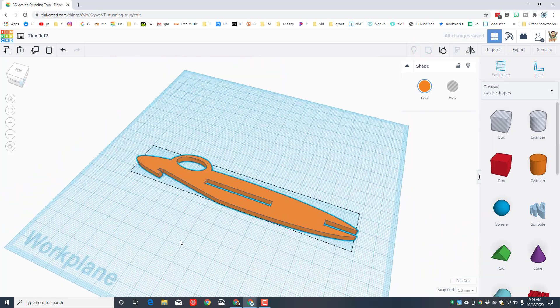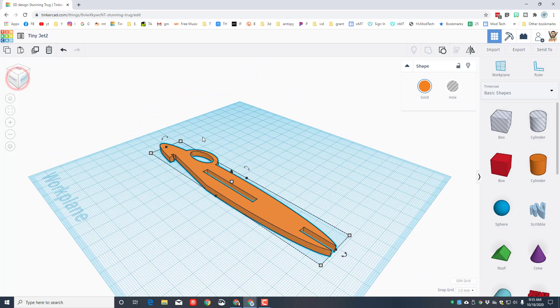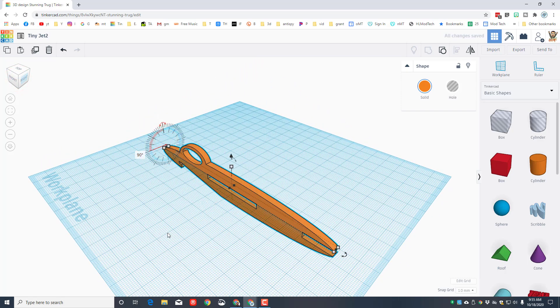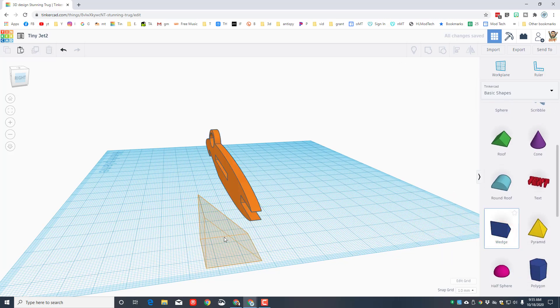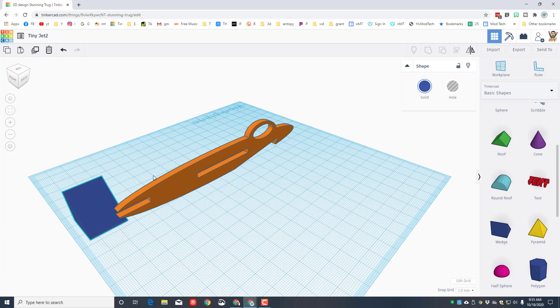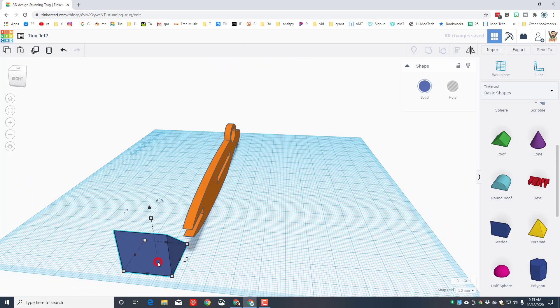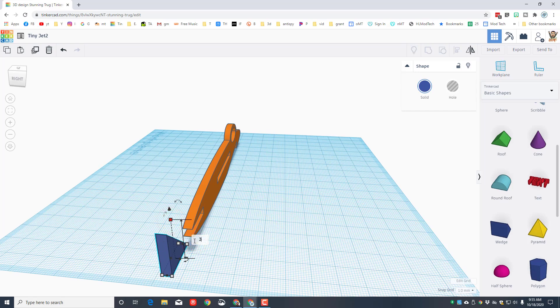You've just created the fuselage of your sweet little aircraft. Adding the tail fin is easier when it's standing up, so look at it from a corner. Rotate it 90 degrees — you can type 90 — then hit D to drop it to the work plane. Scroll down and find the wedge; bring it out and rotate it 90 degrees as well. You can flip it if it's the wrong way. The measurements are: size 4, height 33.